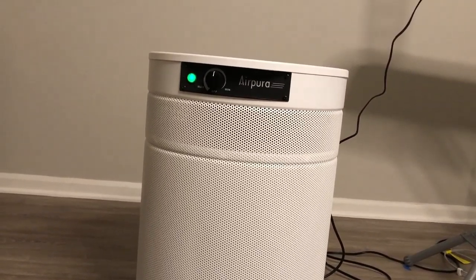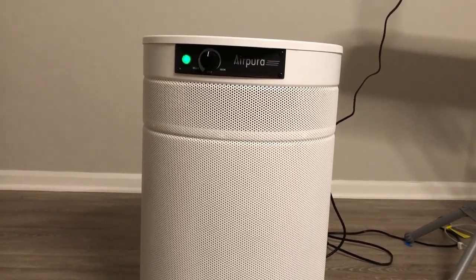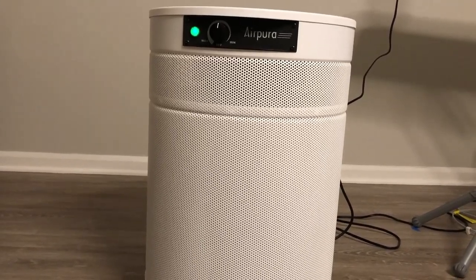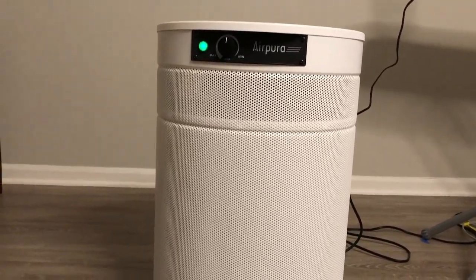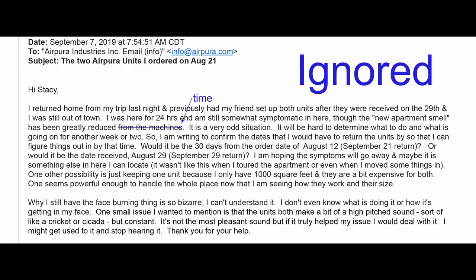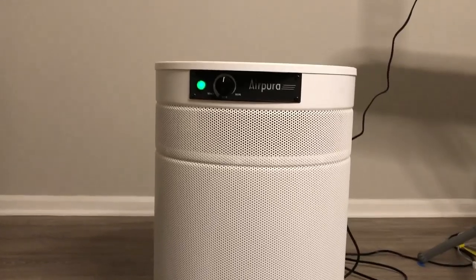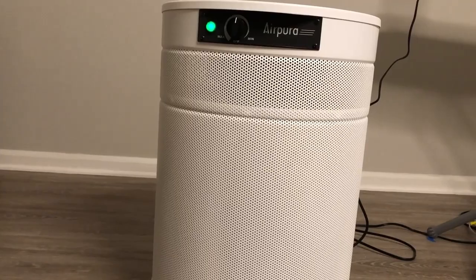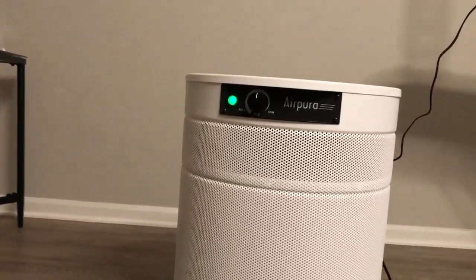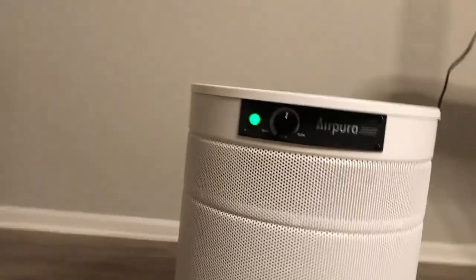I emailed the person who sold it to me — her name is Stacy Singh — twice about the different issues: one, it wasn't helping my symptoms; two, it was making noises I didn't like. She ignored both emails. This is what you're dealing with when dealing with Air Pura — people who don't care that their product doesn't work or that it's making annoying noises. She just really wanted to sell me two units and then didn't give a damn.